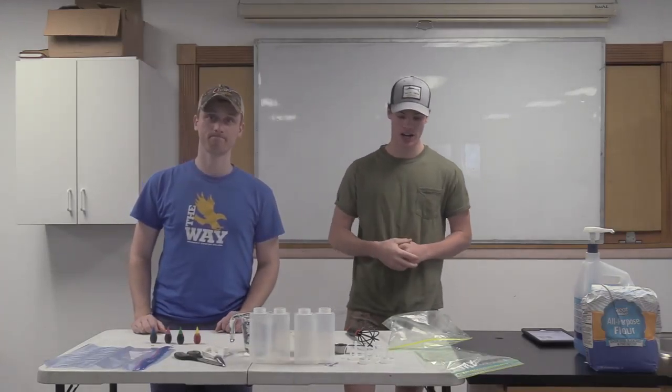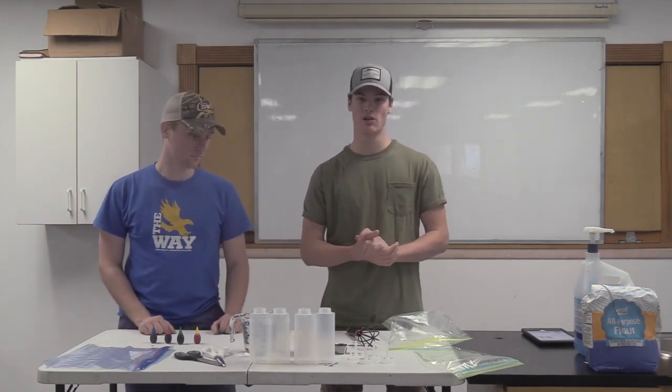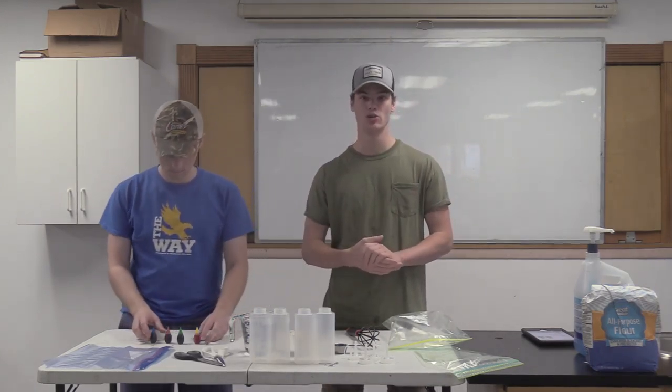Hey guys, today me and Ranger Aaron are going to be making sidewalk paint. This is a super easy craft that you'll all be able to do at home.